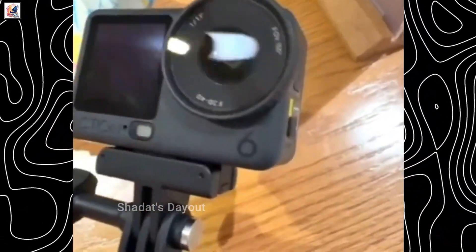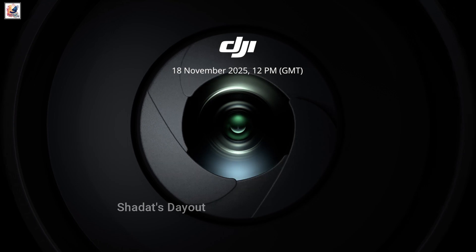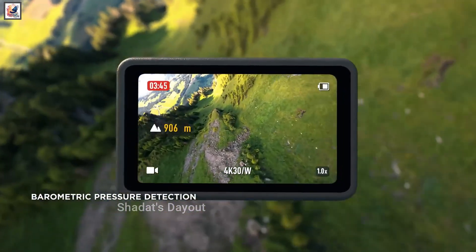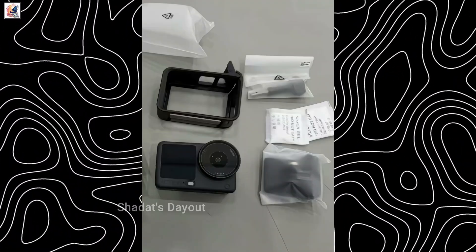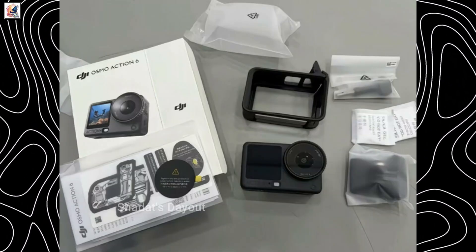DJI Osmo Action 6 hands-on video leaked. DJI has finally confirmed the launch date of its next action camera — its full debut on November 18, priced at US$329. First hands-on images and side-by-side comparison images of the Action 6 and Action 5 have been surfacing online, allegedly showing a retail Osmo Action 6 unit with its retail packaging.